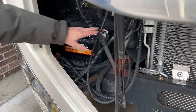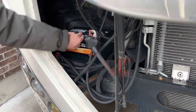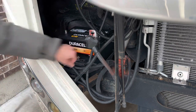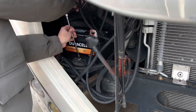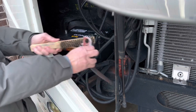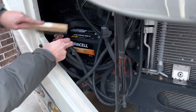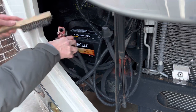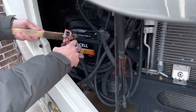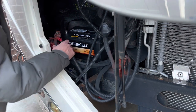Make sure the orientation is correct — negative on this side, positive on this side. Push the battery back as far as you can get it in the tray. It helps to have a little extension on your ratchet. This motorhome has a charging system where both the house batteries and the chassis battery are charged while the engine is on. We're going to connect the positive side first.